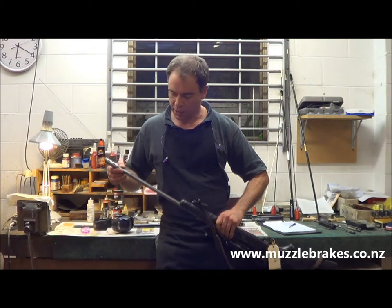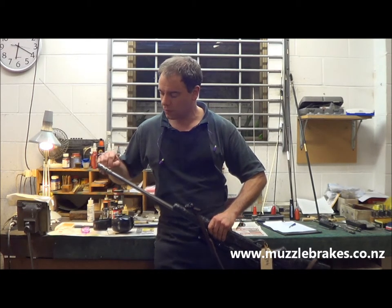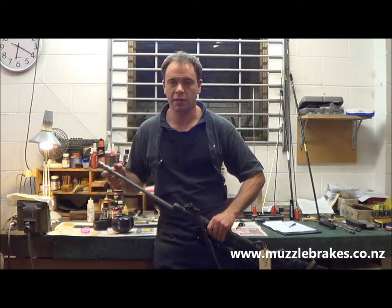It's also been tapered down at the rear, and we've actually indexed the position of the locking pin for the sleeve at the 6 o'clock position.